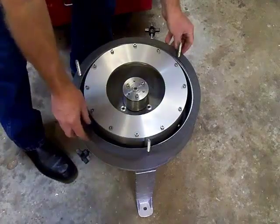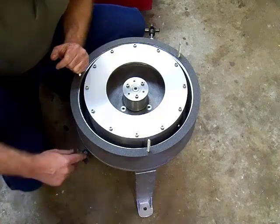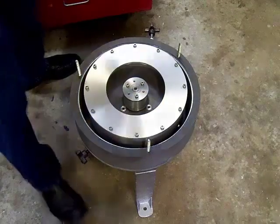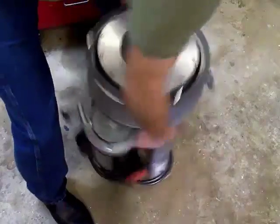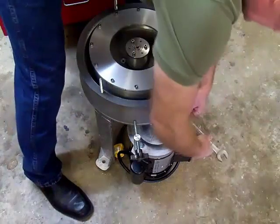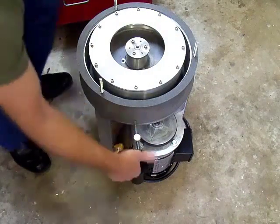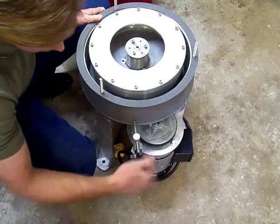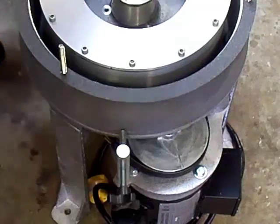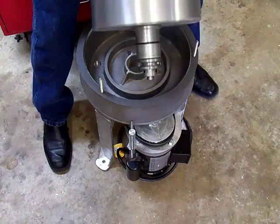If you want to remove the bowl, it's very simple. You loosen the spindle lock here, loosen the motor mount bolt here, take the tension off the belt with the belt tensioner here, slide the belt off the pulley on the bottom, grab the spindle and pull straight up — and out it comes.